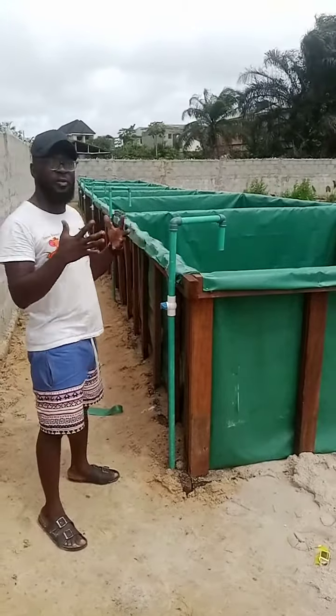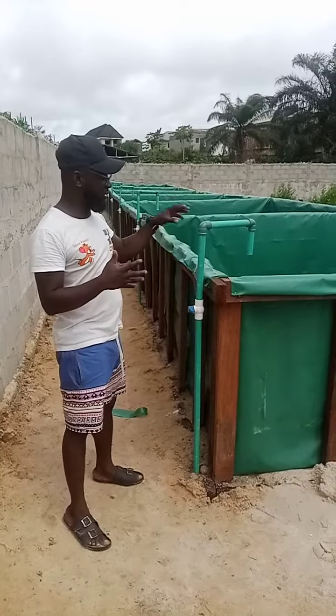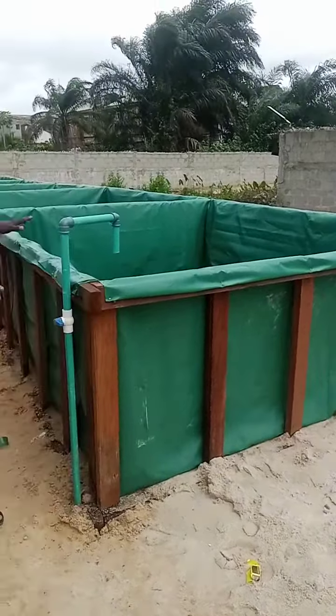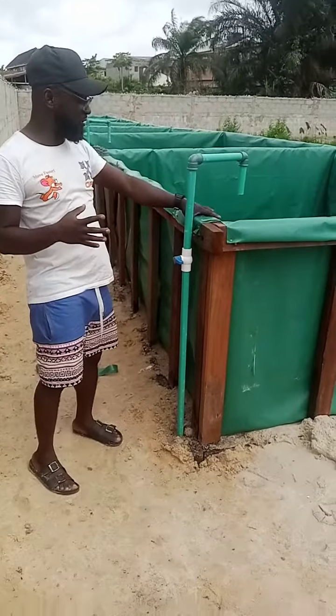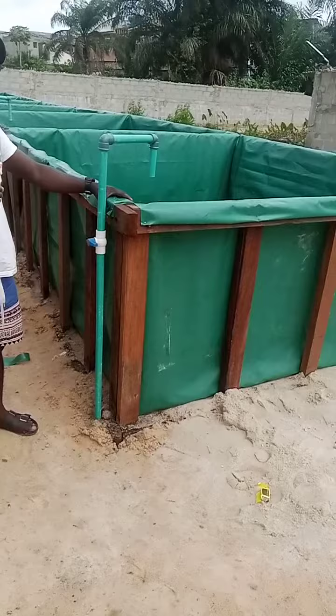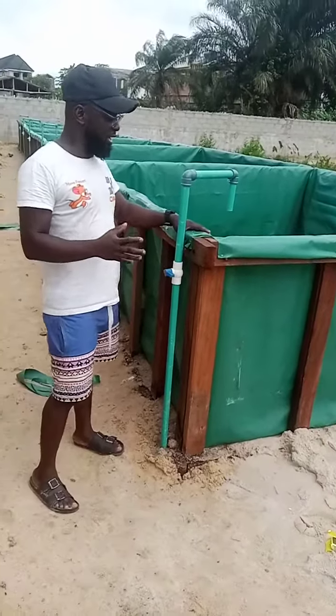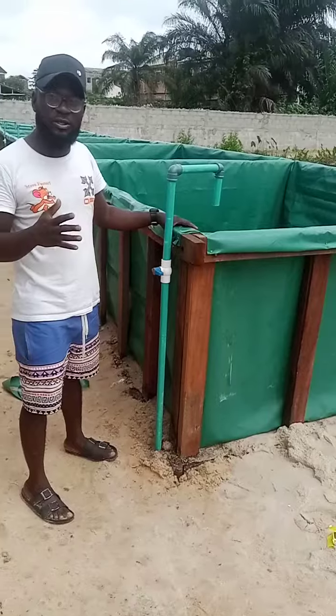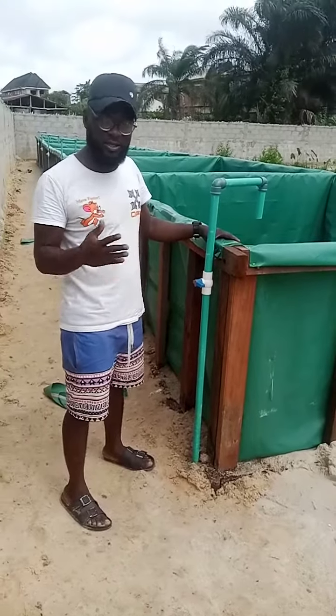I told you we were going to commence the flexing of this pond yesterday. We were able to flex up six tanks, and that's what it looks like. The advantage of the wooden flex pond is that it's very durable, and whatever a concrete system is going to give you, this will give you far better than that.